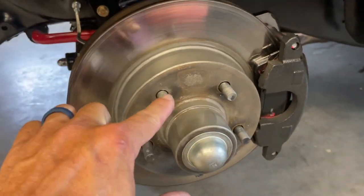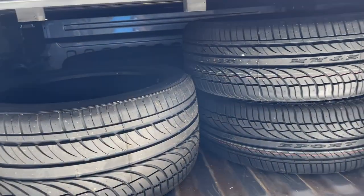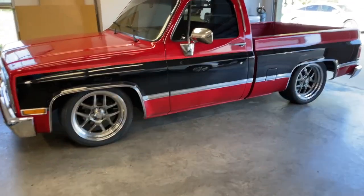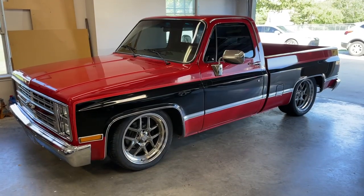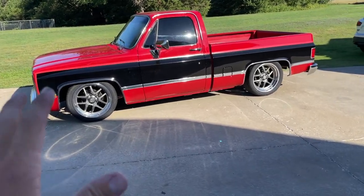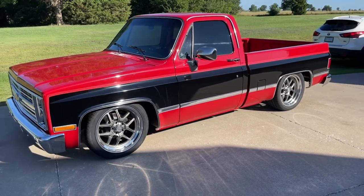Anti-seize on the threads and a little bit on the hub face. Now this is the look we were going for — so sinister, a much tougher look to it. The Torque Thrusts are great for classic cars and certain C10s, but this looks pretty rowdy. We're going to try to get some more shots and a comparison. By the way, if you have questions about this truck there's an entire build series on this YouTube channel from the day I purchased it all the way up until the video you're watching right now.